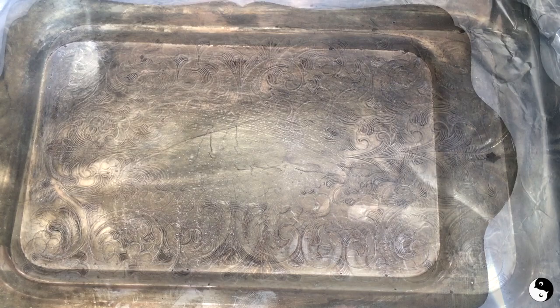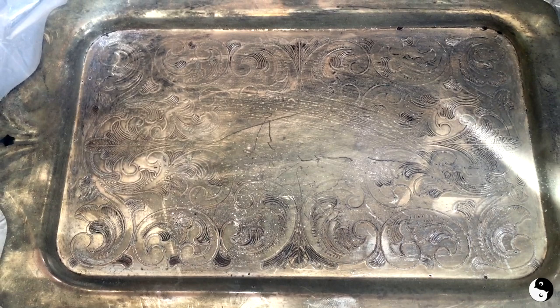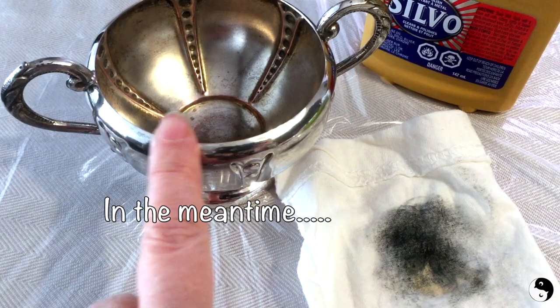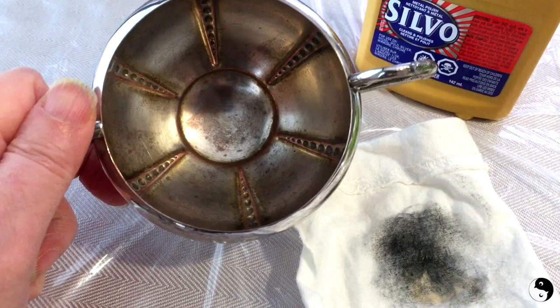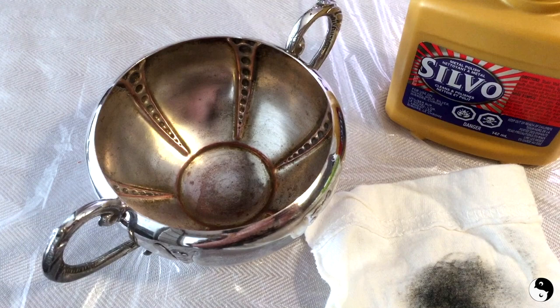I've actually changed my mind — I can hear it still bubbling so there must still be some kind of chemical reaction going on. So I think I'm just going to leave this and come back in 20 minutes to see if that makes any difference. I used the method I just showed you to try to get this clean and it just didn't really lift it. Again it's a silver plated item. So I'm using Silvo polish here — as you can see it really is bringing up the tarnish.